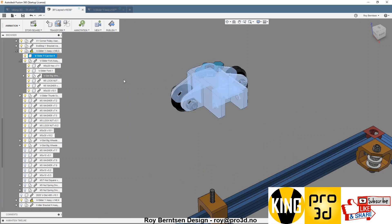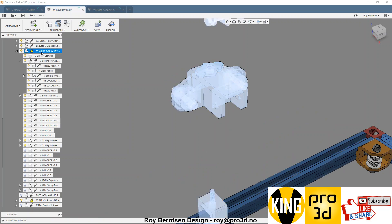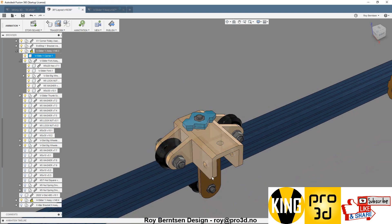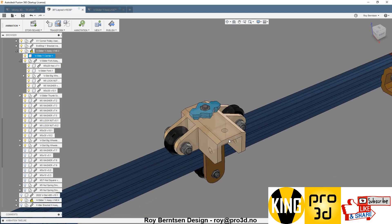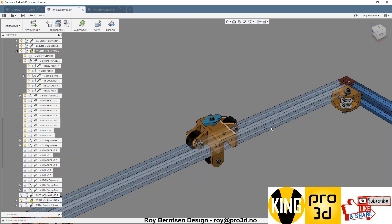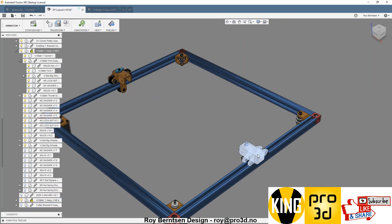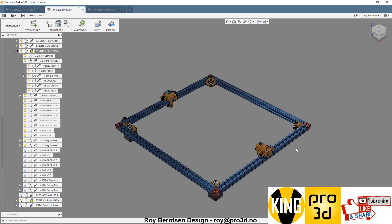Then drop the top down. With the thumb screw you adjust the tension so the carrier runs well along the V-slot. Then do the same on the other side. That's all.